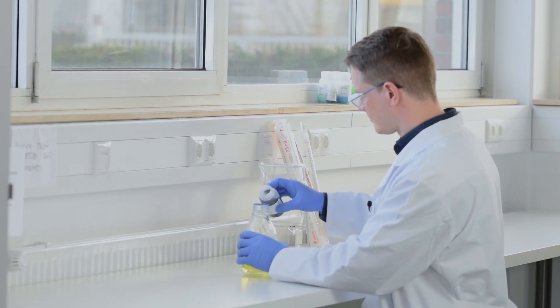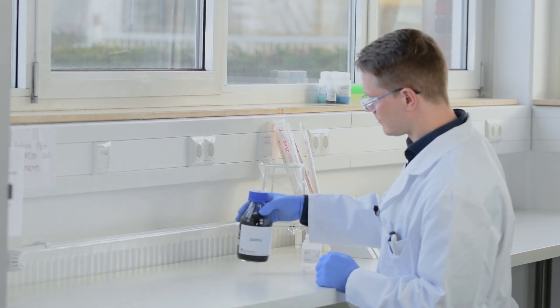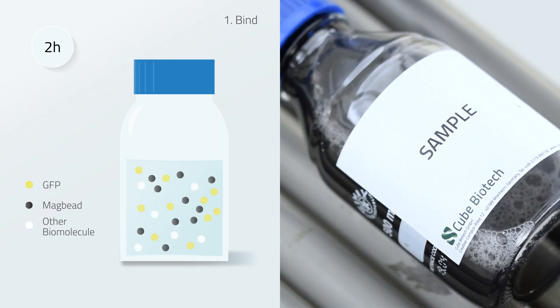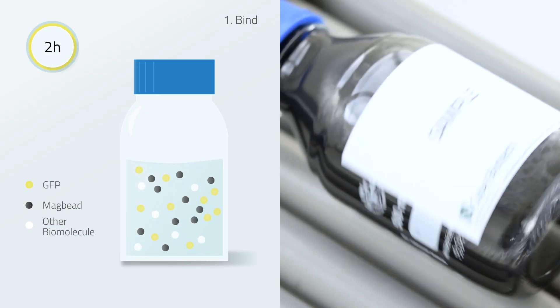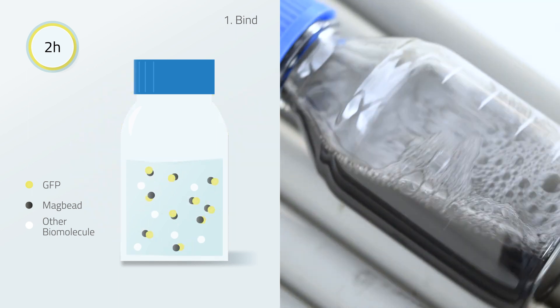Add the MAC beads equilibrated with your protein buffer to the protein lysate. Let the MAC bead protein mixture incubate for around 2 hours at room temperature. Now all GFP will have bound to a MAC bead.